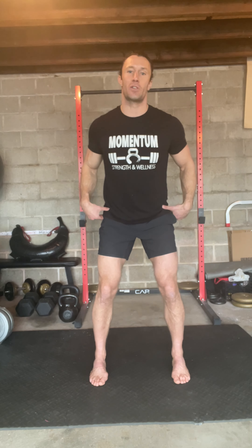Alright guys, today we're going to talk about the alternating step back internal hip rotation. It's a long mouthful of a name, but that's just because I want to be really descriptive so that when you read the workout you know exactly what's expected of you and what's important.